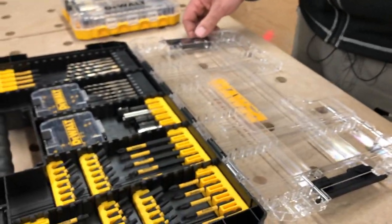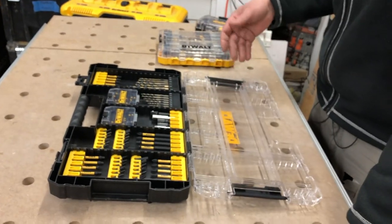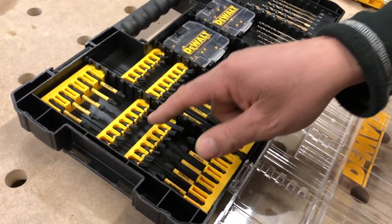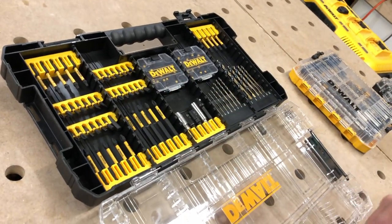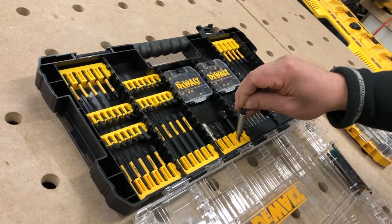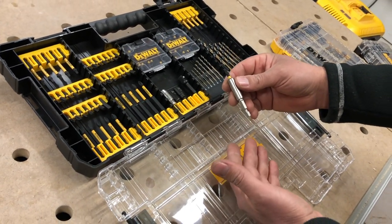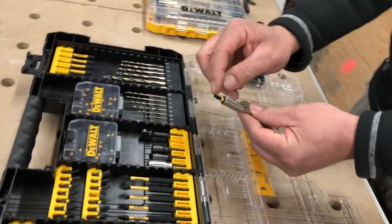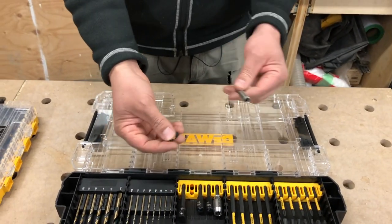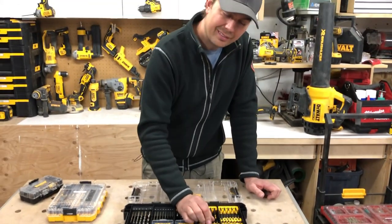When you look at the case, it's a little underwhelming. It's got a bunch of bits — I think it's like a hundred or something — but I never use these small little drivers. I just have boxes and boxes of these things and I don't like using these adapters. You grab a bit, put it in the adapter, start driving. A lot of the times with a three-inch zinc screw, the bit just gets stuck in the screw or falls out and you've lost it. I don't really like these bits one bit — no pun intended.